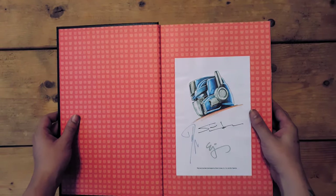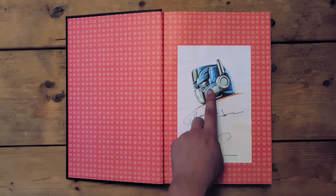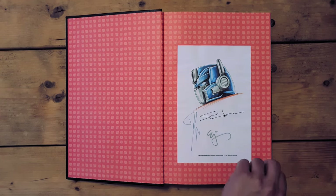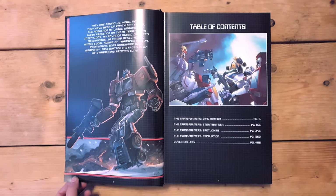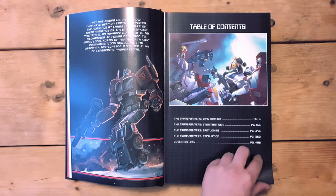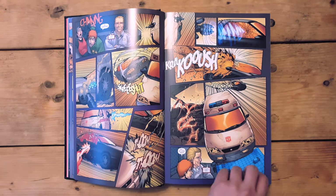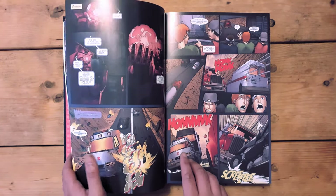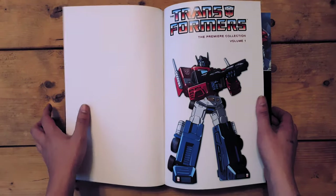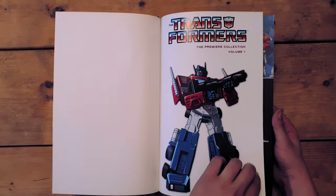This book has been hand signed by Simon Furman, EJ Su, and Don Figueroa. They all signed the papers which were then glued in, and it's another example of why this is called the Premiere Collection. I'm unsure whether the Optimus artwork was hand drawn in every copy or drawn once then printed — I suspect the latter, since I heard the book had a thousand prints and I can't imagine them doing the same image a thousand times.